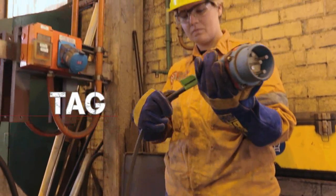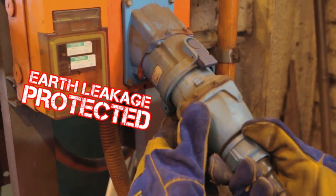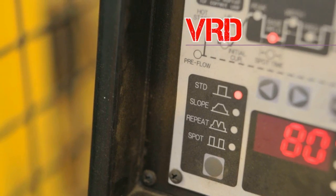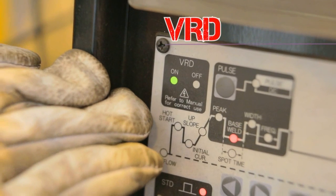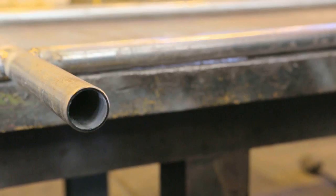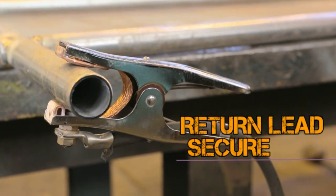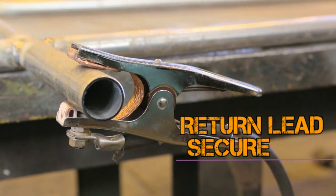If your welder has a plug, make sure it has a current test tag, and always plug it into an earth leakage-protected power supply. If you are using a manual metal arc welder, make sure your welding set has a voltage reduction device (VRD) fitted. Fasten your return lead clamp securely to the item being welded. Never assume the building structure will provide the return path.